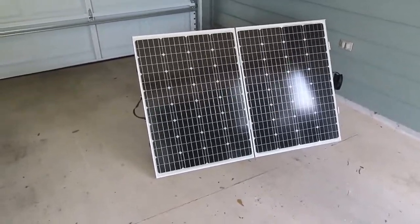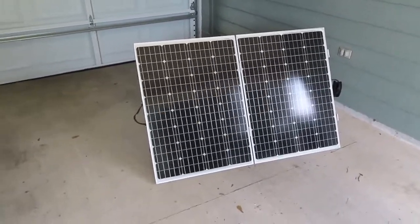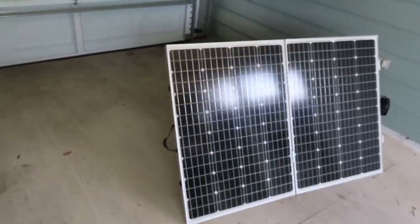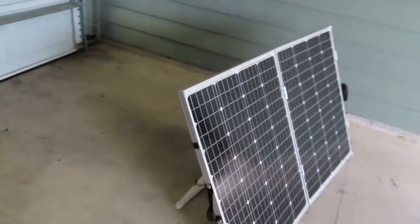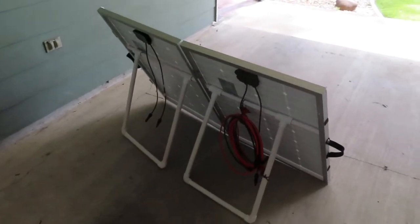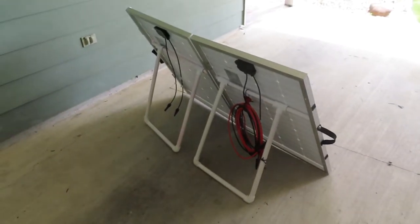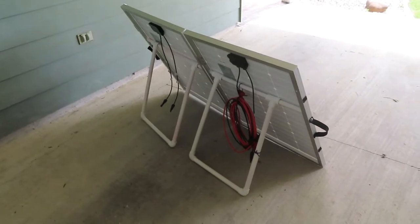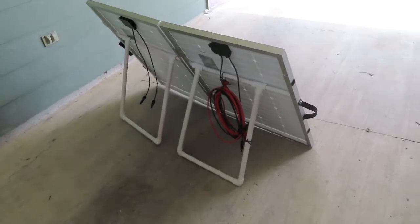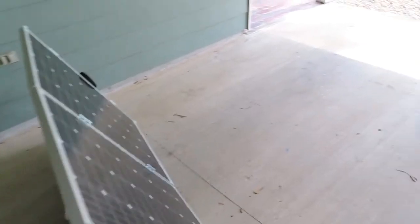I didn't have a case, so I searched the internet and couldn't find anything really suitable to put this in except for an HDTV case — and those things cost more than my entire solar suitcase build. I didn't want to spend that much money. Then one of my viewers posted an idea that is genius.